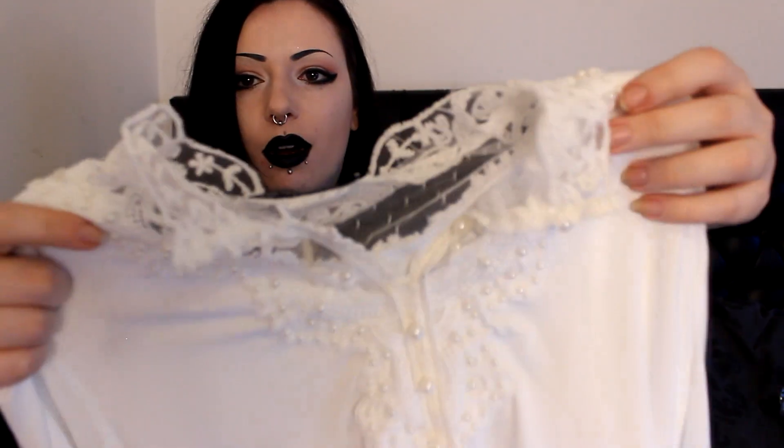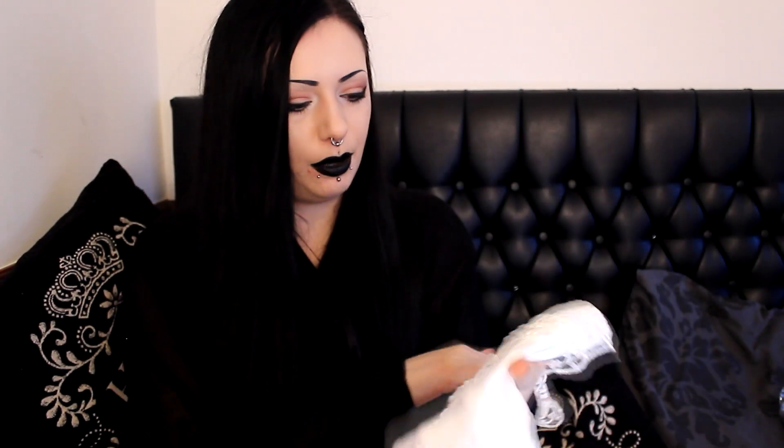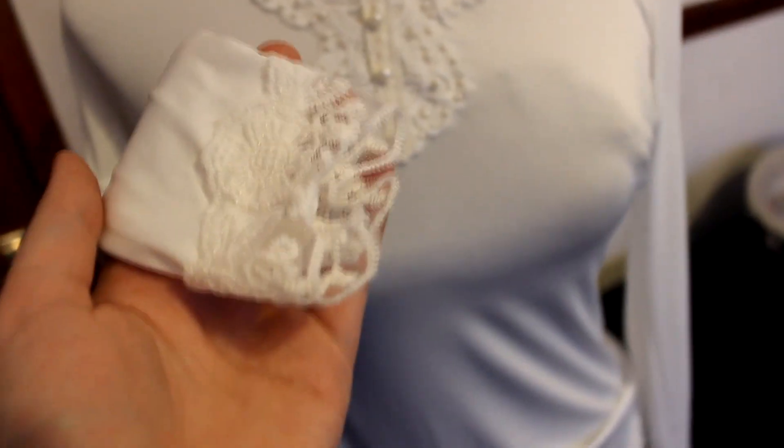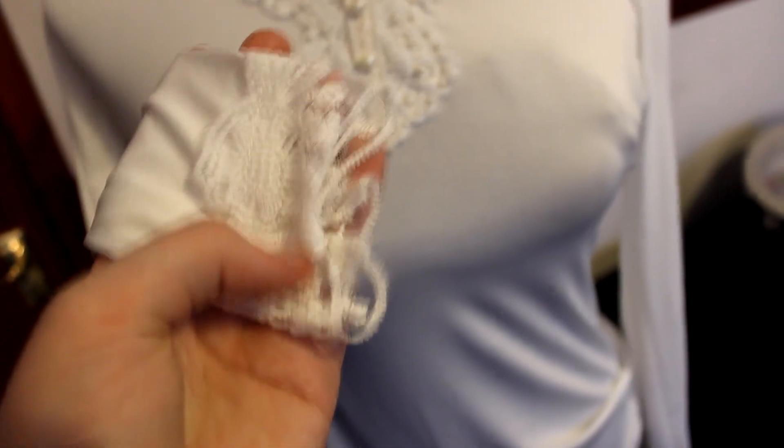When it arrived I actually thought it looked really nice, so I'm not too bothered. It has this lovely lace and little pearls — actually really pretty. Maybe under a black high-waisted skirt with straps this could look really cute. I really like the lace.